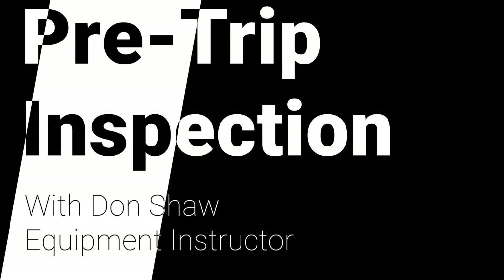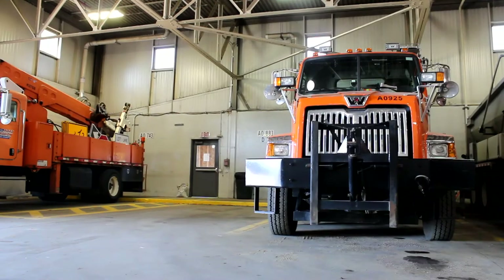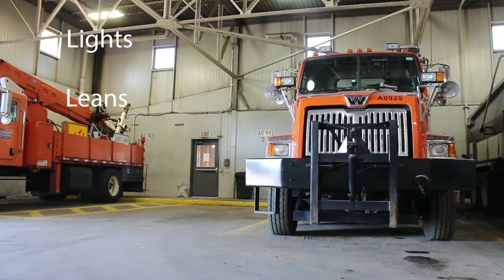Hello, I'm Don Shaw, and today we're going to do a pre-trip inspection on our road commission tandem axle truck. As we approach the truck, we're going to look for three things to start: lights, leans, and leaks.